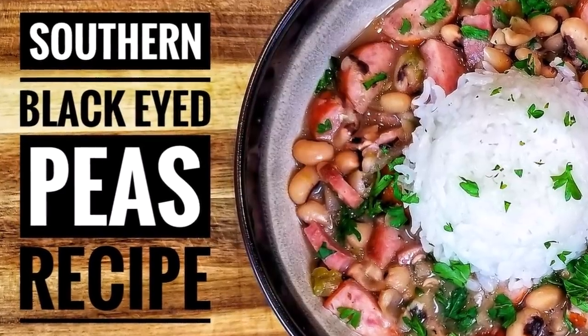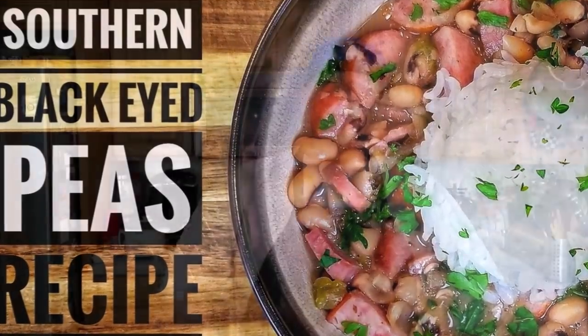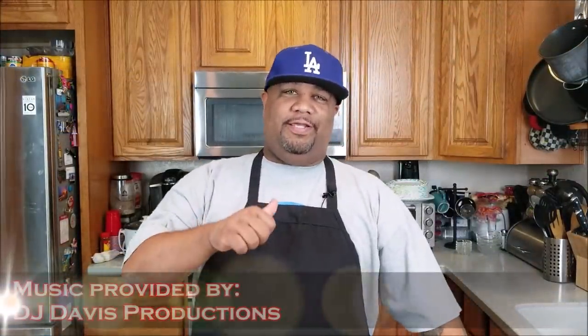This is a DJ Davis production. Welcome back to my channel, Smoking and Grilling with me, A.B.